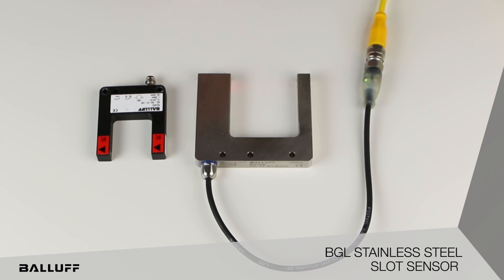The fork openings can be either 50 millimeters or 80 millimeters. It is IP69K. The connector has the indicators in there, so there's a power-on indicator that's green and also a switching indicator which is yellow.